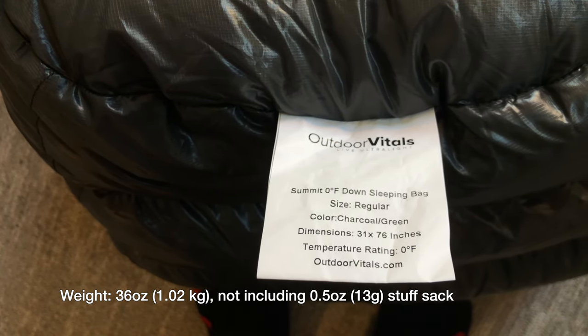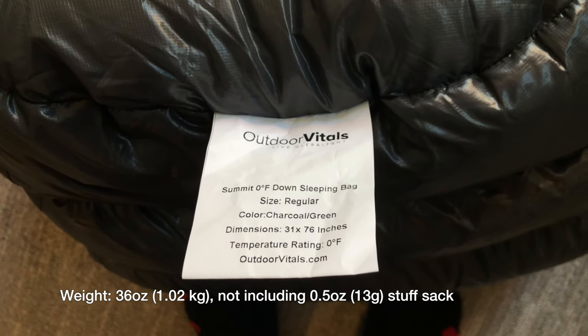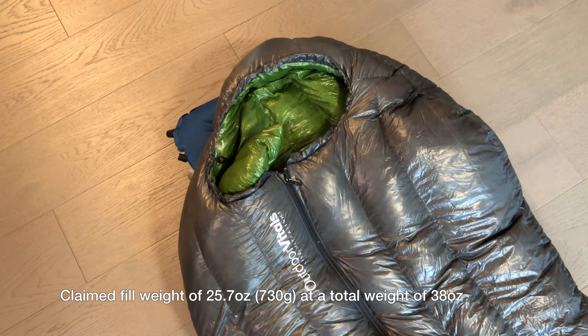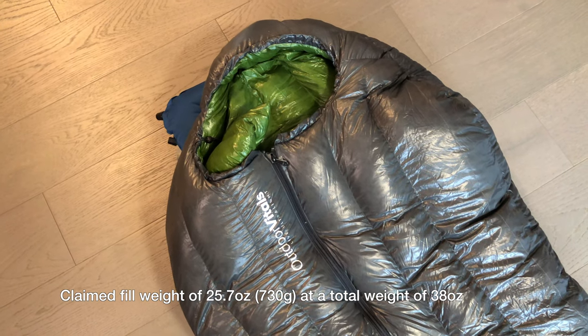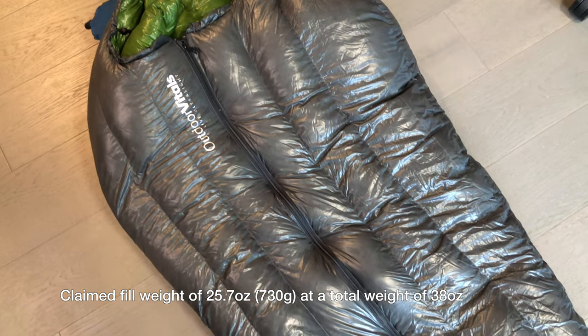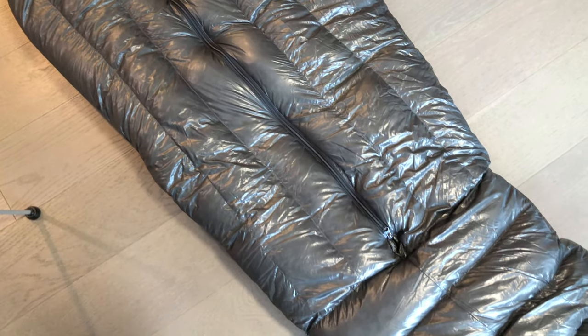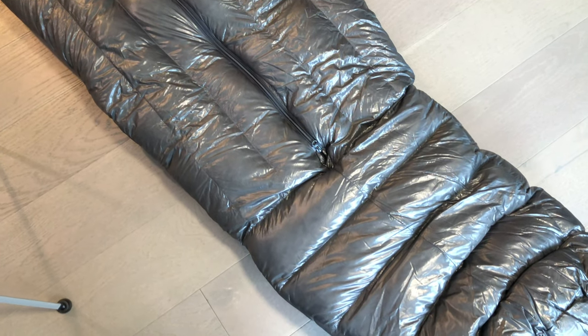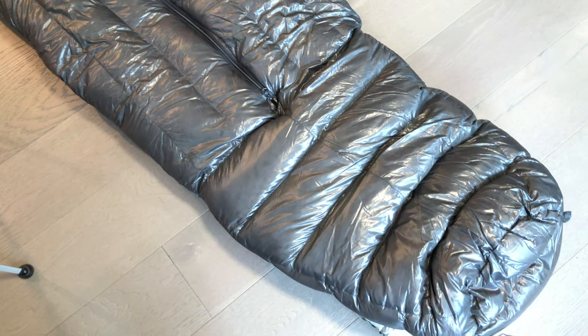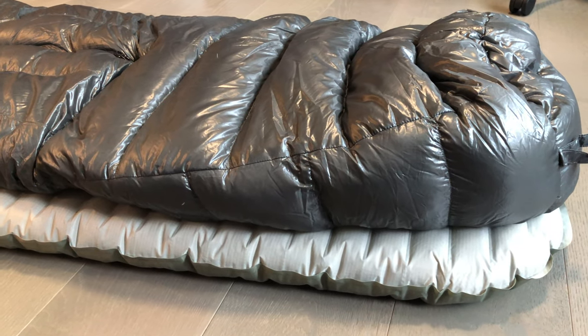This sleeping bag weighs 36 ounces — at least my sleeping bag weighs 36 ounces — and it comes with a half ounce stuff sack as well. The website has a claimed fill weight of about 25.7 ounces or 730 grams, but the website also lists the total weight at 38 ounces, meaning the website's listing is 2 ounces heavier than what I've measured. So somewhere, whether it's the shell fabric or the amount of down fill, I have come up with less in my sleeping bag.